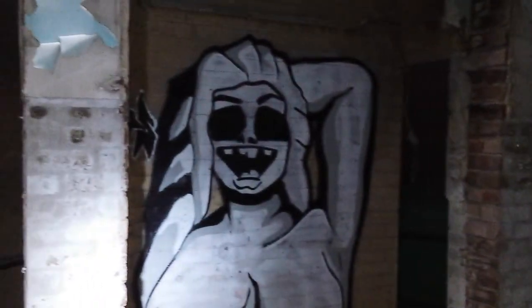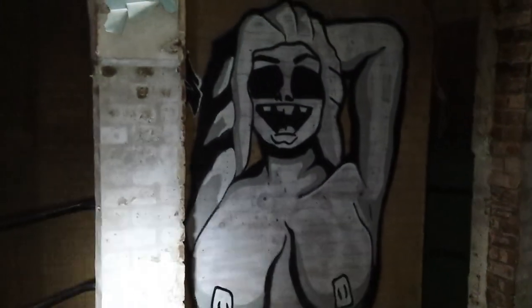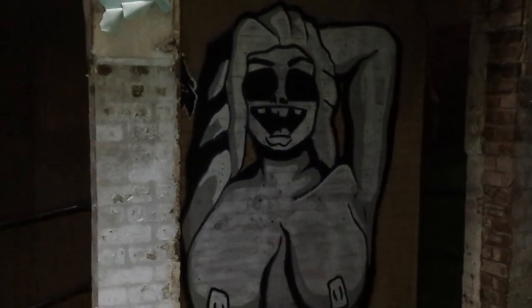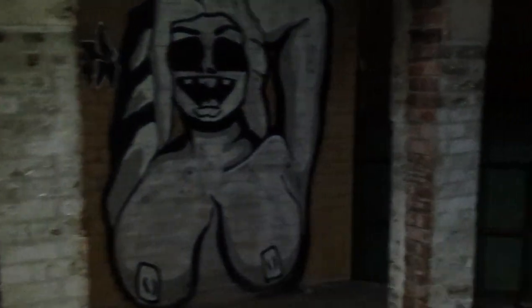That's a treasure, isn't it? That's mud. That person's got a great piece of graffiti — it's just a treasure. It's amazing.